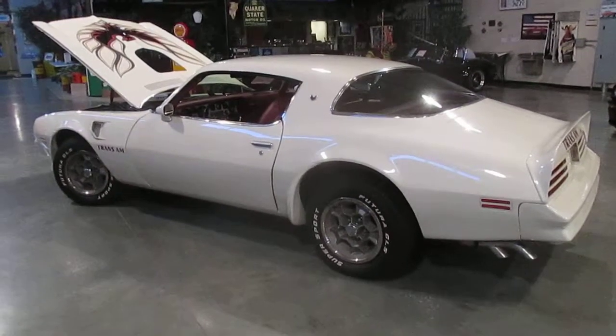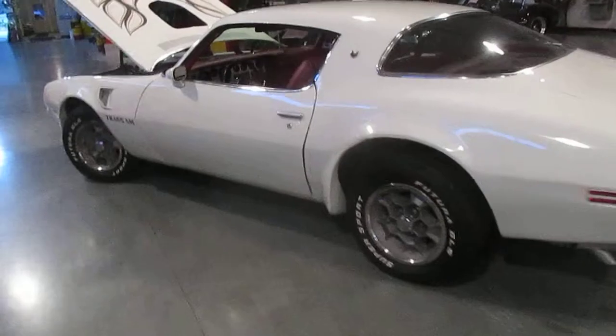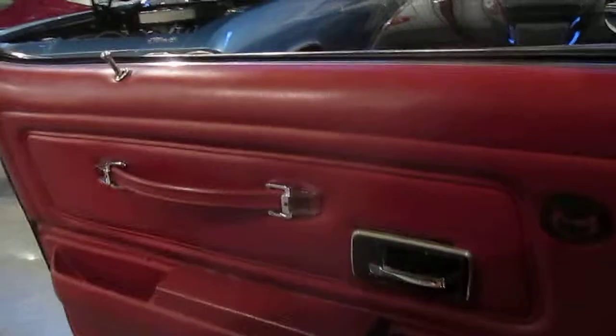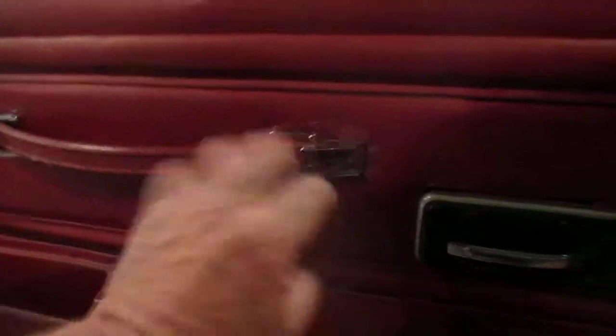We will include the VIN and the trim tag information. The car runs and drives great — I drove this car back myself. The dome light works. The seats are all original. The console is original in this car. The door panels are in really nice shape. It is missing the little covers that go over the pull handles right here. It does have tilt steering.